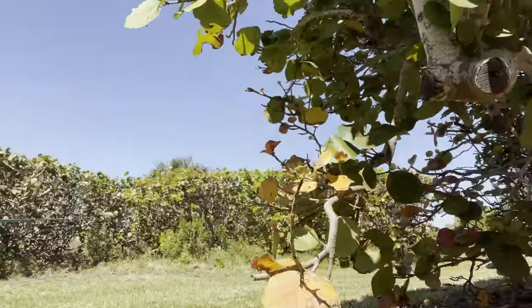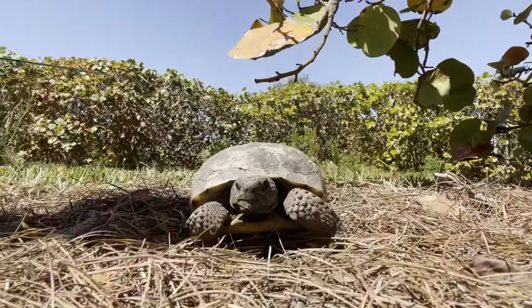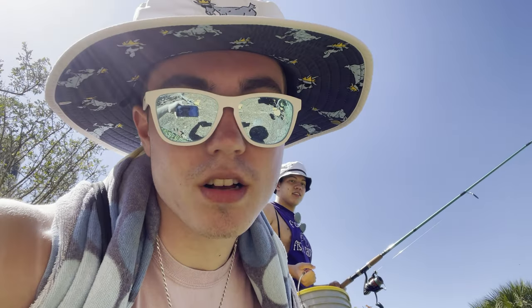Nature boy here. Here we see a wild tortoise. Wow. That's incredible. Now, they're actually laying eggs — they're mating right now. So they're a little frisky. But wow, that's beautiful. That's a beautiful creature right there.